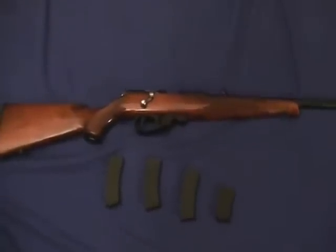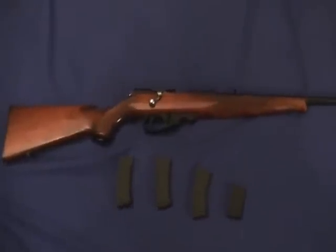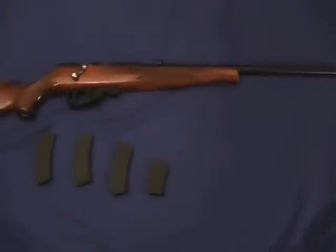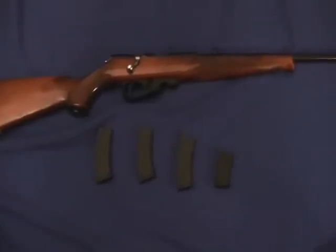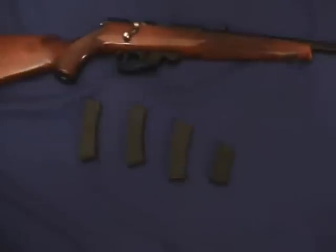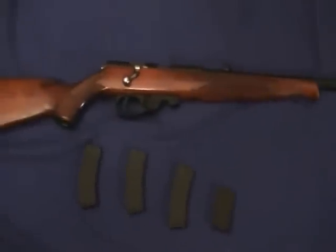Hey guys, Blake here from the Fishing Adventures and today I am doing a gun review on my Winchester Wildcat 22 Long Range. This gun is made in Russia and it is a very good gun. I paid about $200 for it and it came with three 10-round clips and one 5-round clip. It is obviously bolt action.